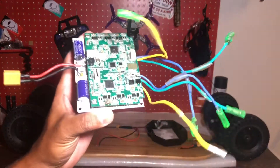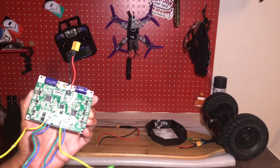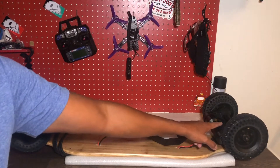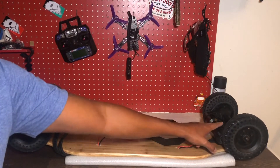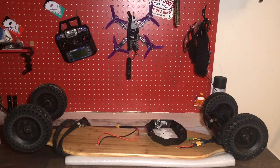The one thing about this is you can't really modify it. So if you want to tune up your board, make it faster, or whatever you want to do, there is a way to do it on this one. This motor is 1000 watts each — I think it's 900 or 1000 watts — so it can handle the capacity of what I need to do with this motor.